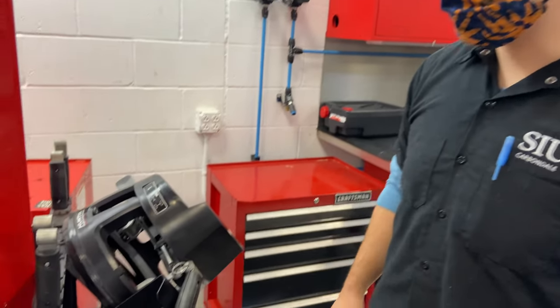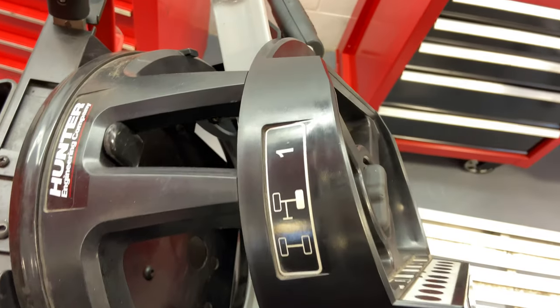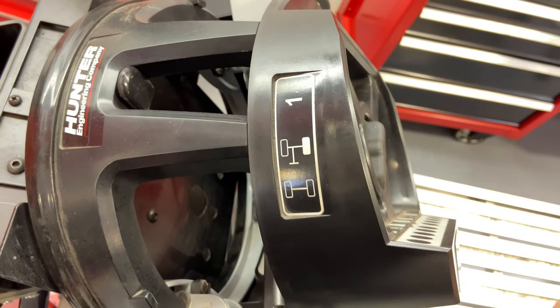It's important to note that there are specific sensors for the indicated wheel, and it says so on the top of each sensor.